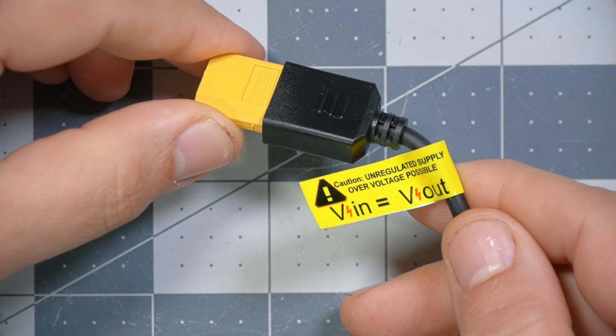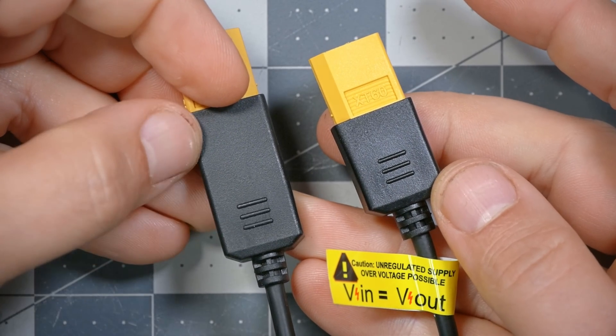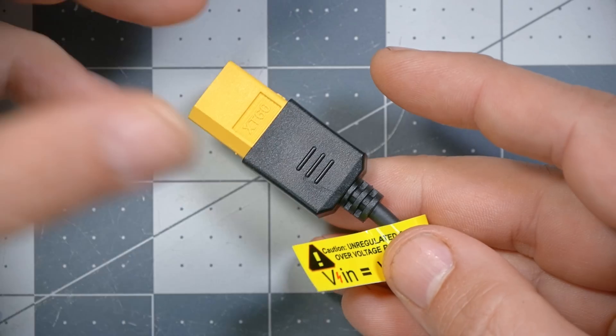The price is going to be around $270. The goggles come with an XT60 cable for power with a confusing warning on it. The HD Zero goggles came with a power cable that has a built-in 9-volt regulator — you can see the larger plastic housing — meaning you can safely input higher voltage and it outputs just 9 volts. What they're warning you here is that this cable does not have a built-in regulator and will simply pass through whatever voltage you put in. So if you plug in a 6S battery, 6S voltage comes out the other end, and you will potentially fry your goggles, which are only rated for 5S.